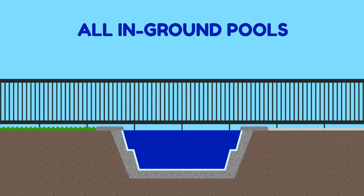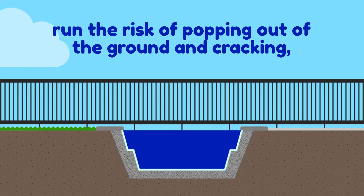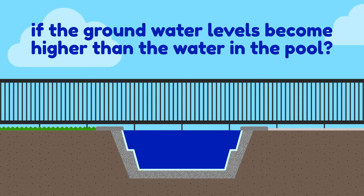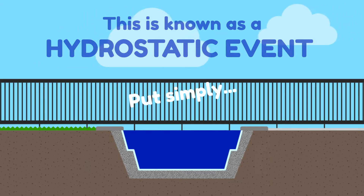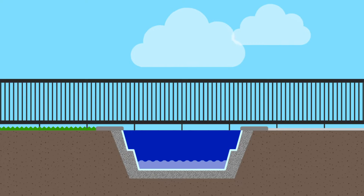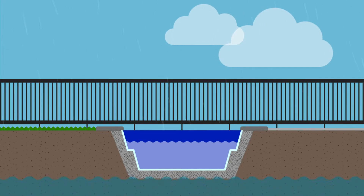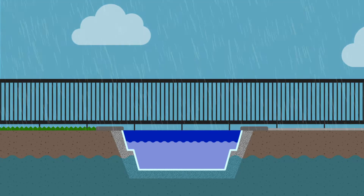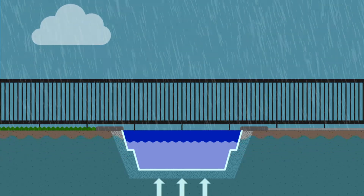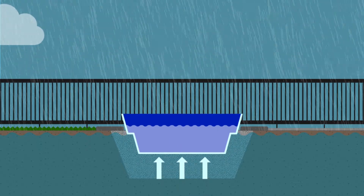Did you know that all in-ground pools, be it concrete or fibreglass, run the risk of popping out of the ground and cracking if the groundwater levels become higher than the water in the pool? This is known as a hydrostatic event. Put simply, the water in your pool prevents it from acting like a boat when there's a high level of water in the ground around it. Provided the water in the pool is higher than the water in the ground, the pool will be too heavy to float. If the groundwater level gets too high, it will put upward pressure on the pool floor, which can make it crack and/or push the entire pool out of the ground.